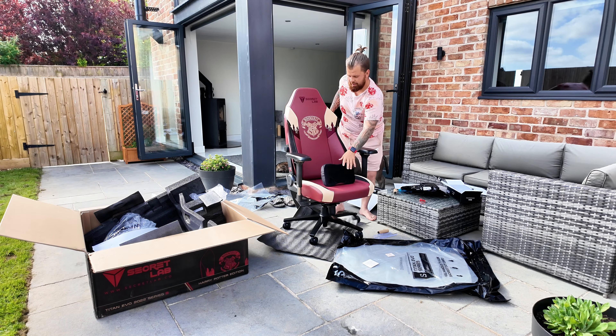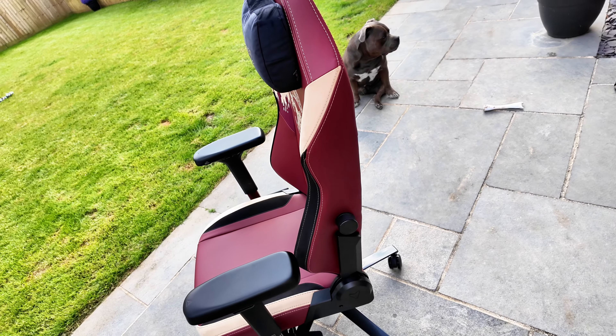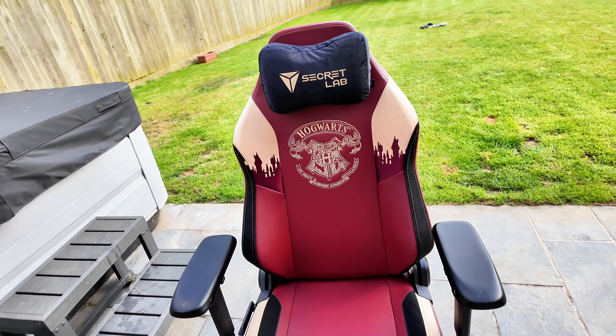The first thing we need is a knife. Being a tradesman I've always got one in my pocket, so we're going to open this bad boy now. I had one of these delivered the other month - I didn't realise I bought two to be honest. The last one was for my studio, this one's for the wife because she's a big Harry Potter fan.